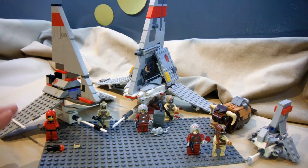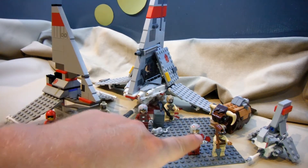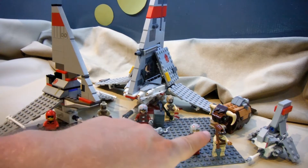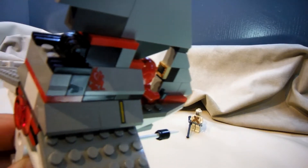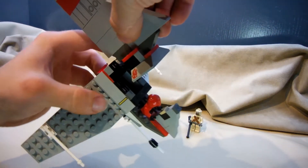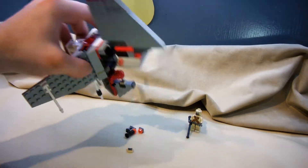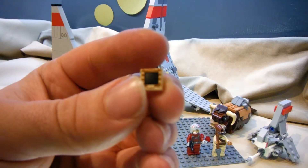The accessories are very similar. You've got a slightly different piece makeup and coloration on the two staves for the Tusken Raiders. In the first one, he comes with a pair of binoculars, a blaster, and an extra control screen which can be used as some kind of data pad.